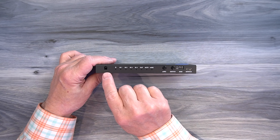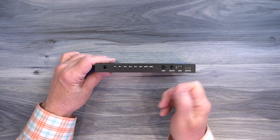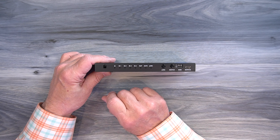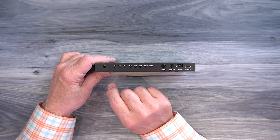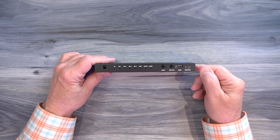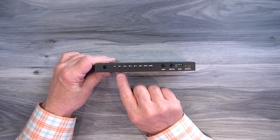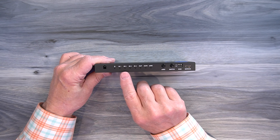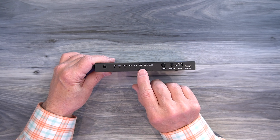On the front of the unit, starting on the left, you'll find an infrared receiver window — that's where the signals from the remote control are picked up, so when you set this up in a media center, make sure that window is visible if you're using the remote control. To the right of that is a power indicator. When you add power to the module, it starts an internal power-on self-test, and once it passes that test, it'll light that LED letting you know the module is ready to use. To the right of that are four input indicators labeled 1, 2, 3, and 4, which let you know which of the inputs is currently being sent to the output.